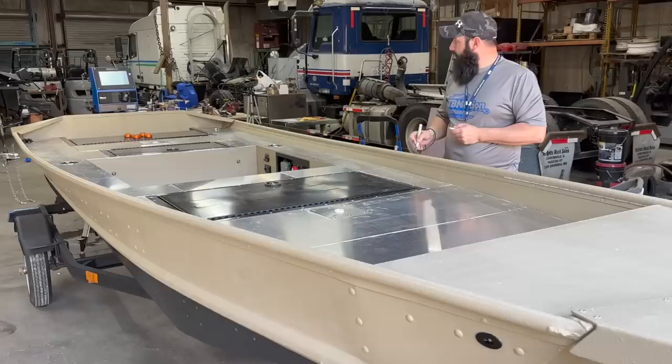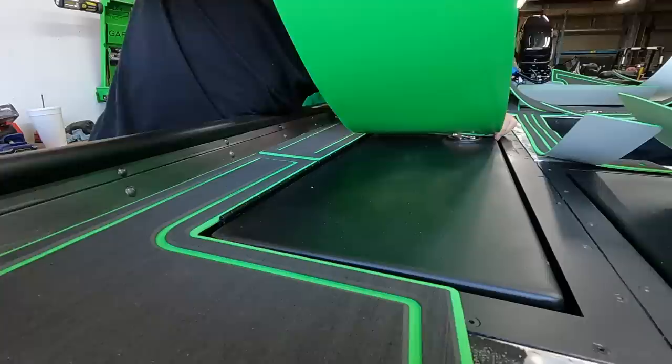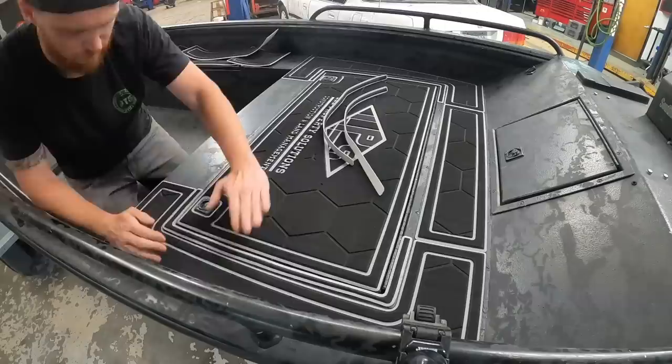How long does it normally take to scan a boat? Depending on the boat, usually an hour and a half to two, two and a half hours — it depends on how many surfaces we're scanning. That's only if everything goes right. If I screw up at any point and mismeasure something, I have to delete it and start the whole thing over. One of the best parts of having a scanned boat is that we keep these scans forever and never get rid of them.